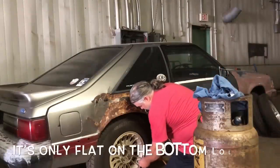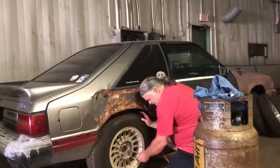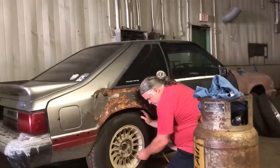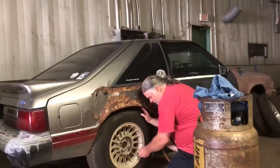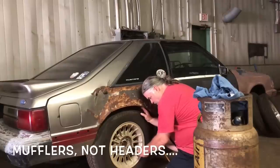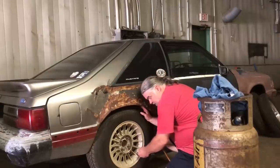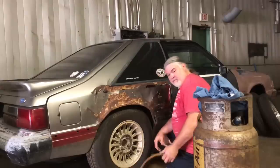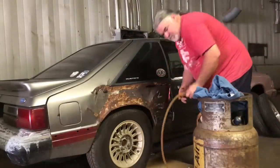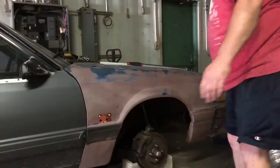First thing we've got to do is get a little air in the tire, put some front tires on it, and roll it back. Get it jacked up, get it on jack stands, unbolt the headers, unbolt the drive shaft, drain the fluid, unbolt the shifter, unbolt the cross member, then unbolt the four bolts and pull it out. I'm kind of excited to get working on it. Concrete blocks - the original jack stand, well actually probably a piece of wood, but oh well.